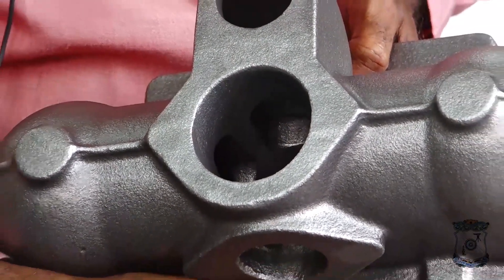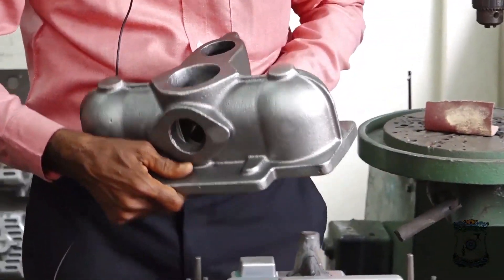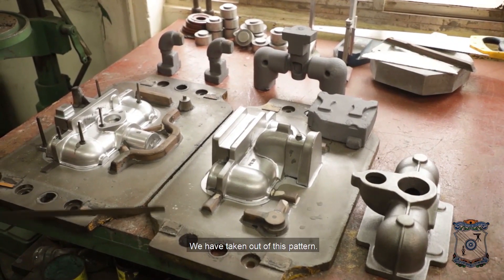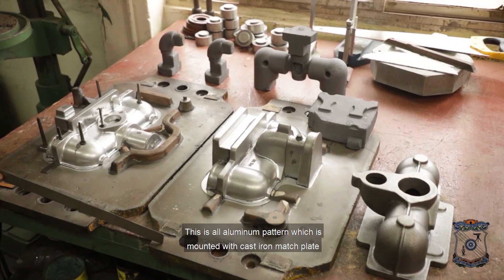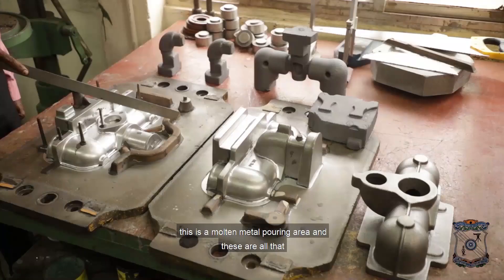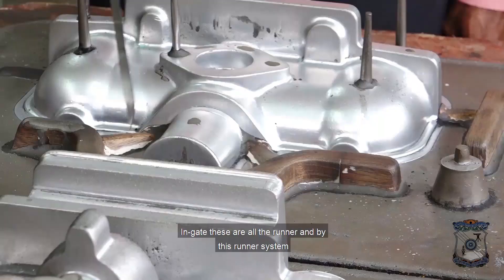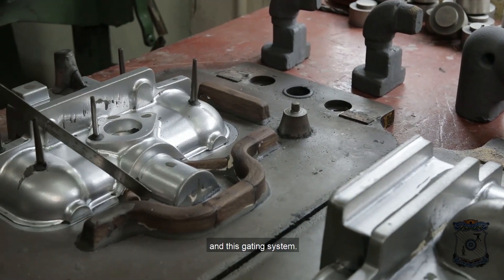This is the casting — an export item for Italy by our customers. This casting product comes out of this pattern. This is an aluminum pattern which is mounted with a cast iron match plate. This is the metal pouring area, and these are all the in-gates, runner, and gating system.